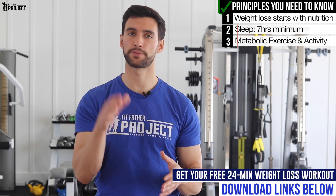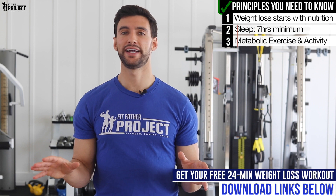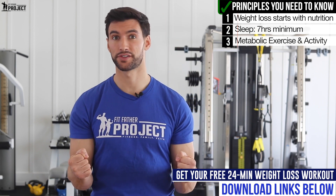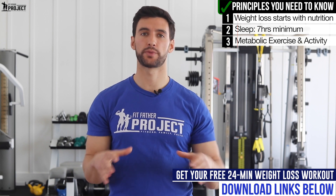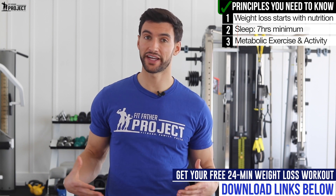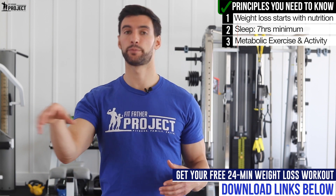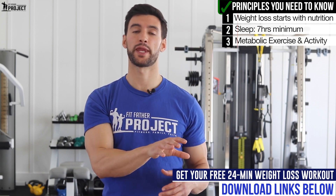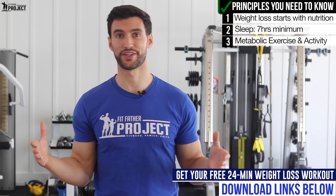We put together a 24-minute fat-burning circuit for men who want to lose weight and belly fat. There are links below this video — it's 100% free and lays out a workout you can do at home or at the gym with a pair of dumbbells. To really reduce those love handles, we need the diet plus the sleep plus the metabolic resistance training working together. We have free resources for all of those things, so check those out below.